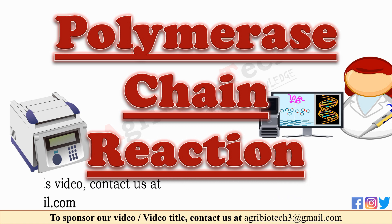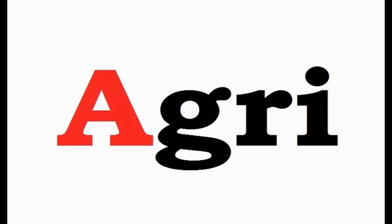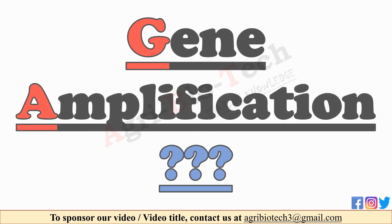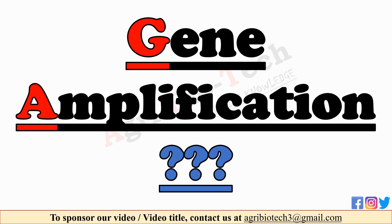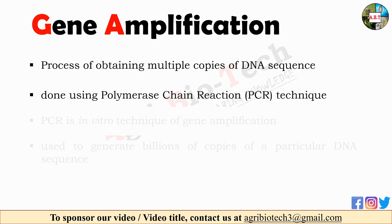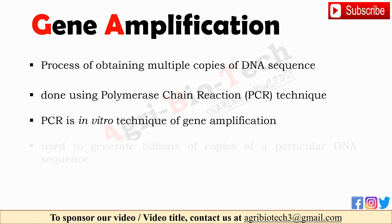In this video, first let's see gene amplification. Gene amplification is the process of obtaining multiple copies of a DNA sequence that contains a gene. Gene amplification can be done artificially by using polymerase chain reaction technique. Thus, PCR is an in vitro technique of gene amplification.